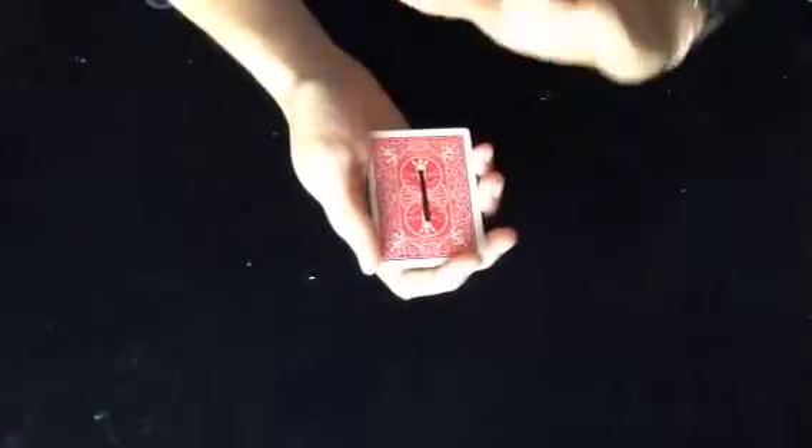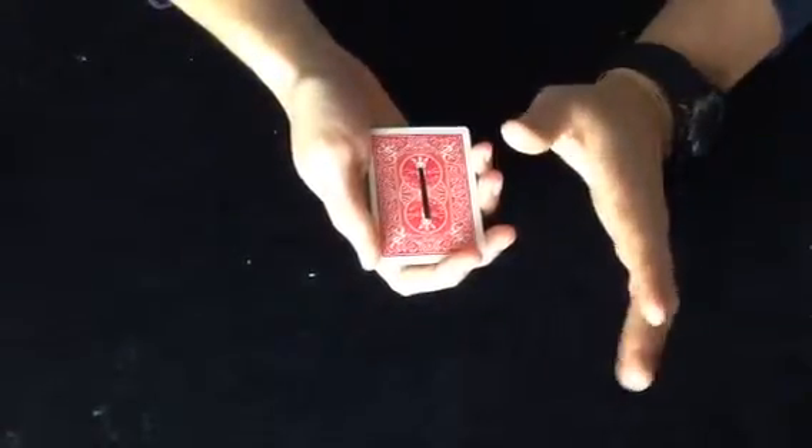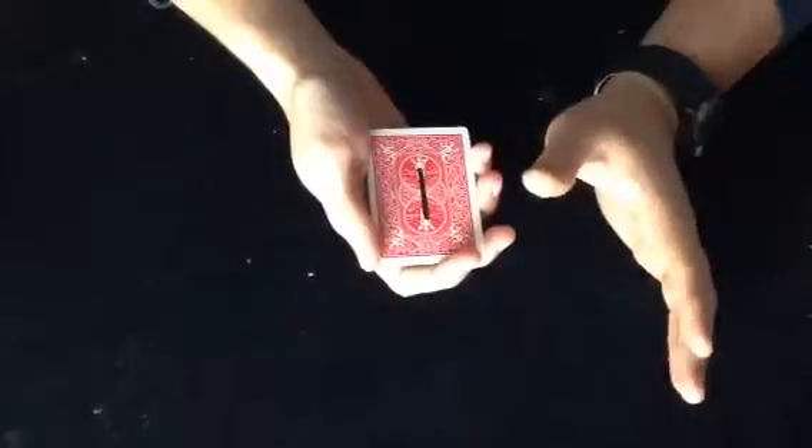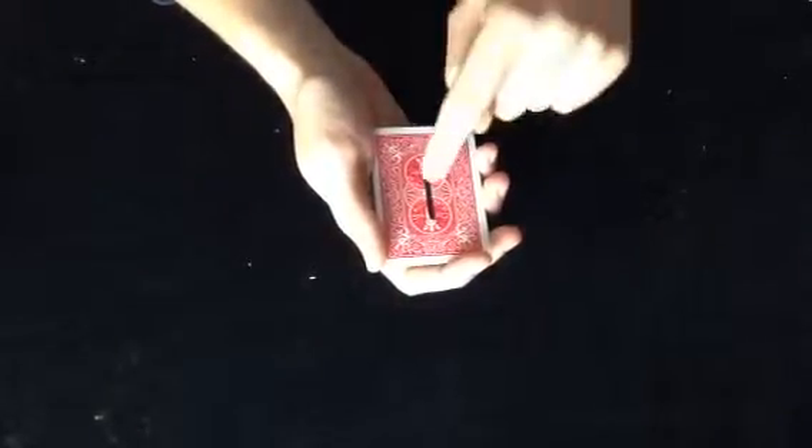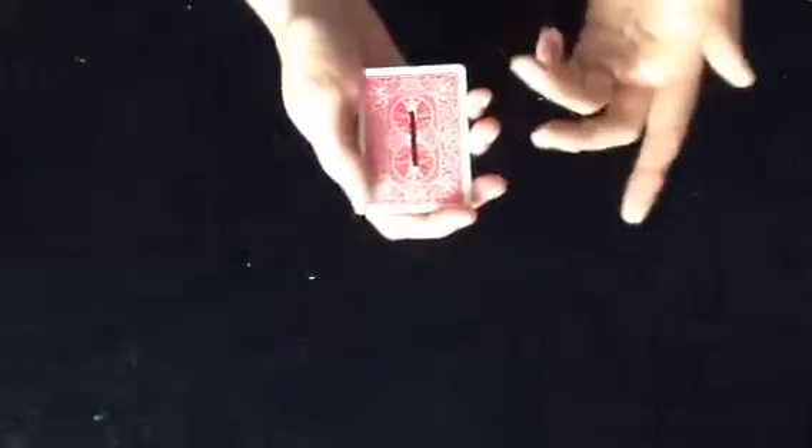This is how I cheat at cards. I only use four cards that I bring in, and I use everybody else's regular cards, but I bring in four marked cards, and I mark them only with the value on the back, so I know exactly which cards I have.